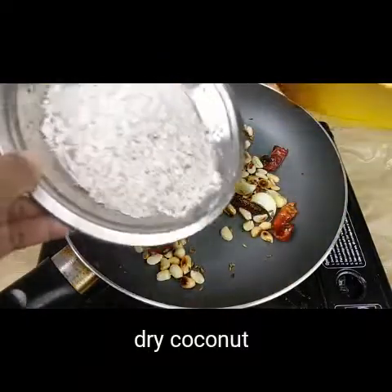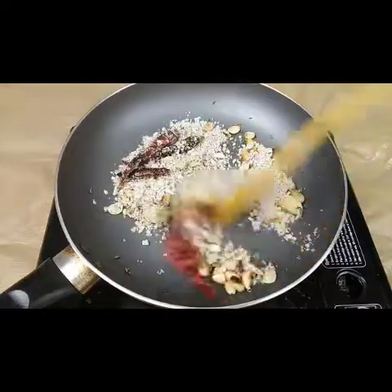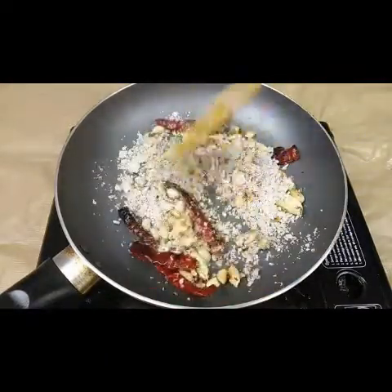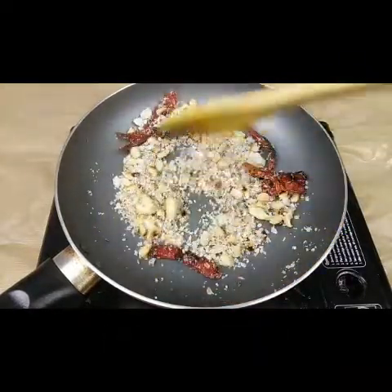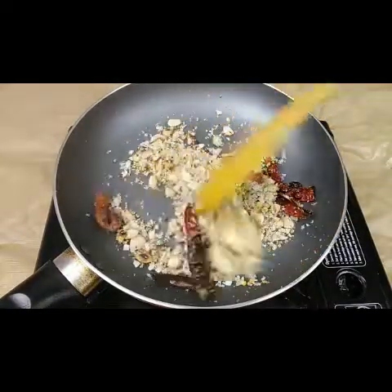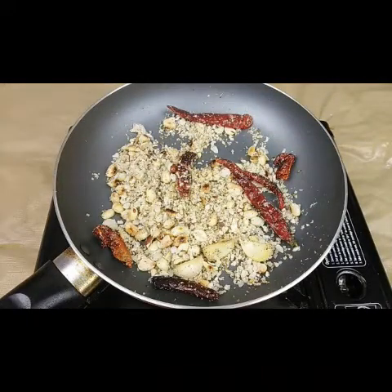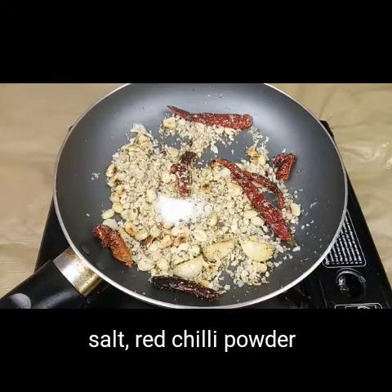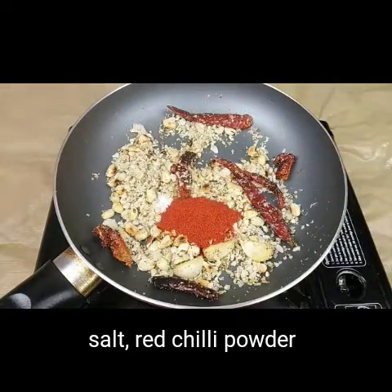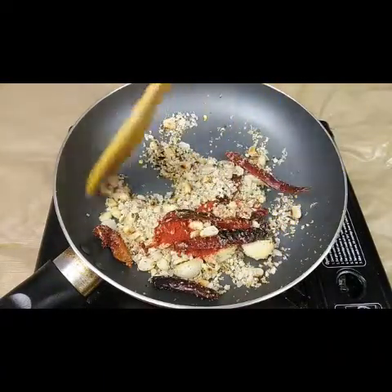With this goes dry coconut powder — fry this for another two minutes. It's a very easy and tasty recipe. Now the coconut is also fried well. Fry for about five minutes total, and then when you're going to stop, add half a teaspoon of salt and one teaspoon of Kashmiri chili powder.